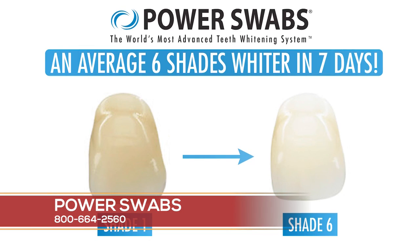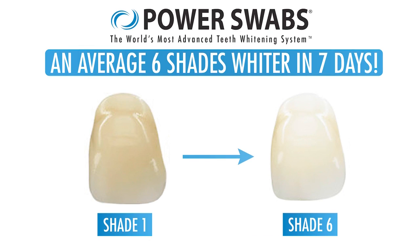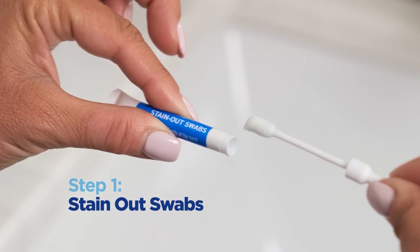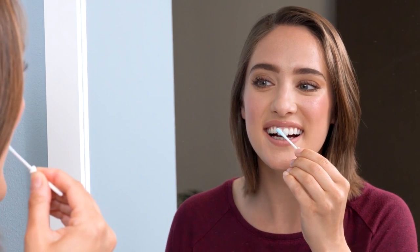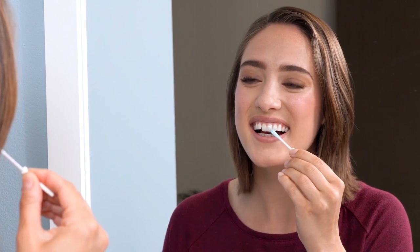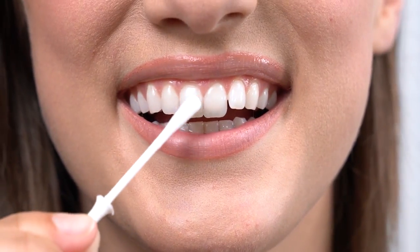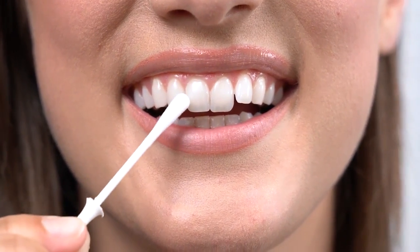Less than five minutes a day — you do the seven-day system. In the first application, you're going to notice results up to two shades whiter. And then after you use Power Swabs for seven days, you'll notice up to six shades whiter. That's incredible. Life is really busy, so a lot of people don't have time to spend all day on something like this. Something quick and easy that gives you up to six shades whiter — that's what people want.